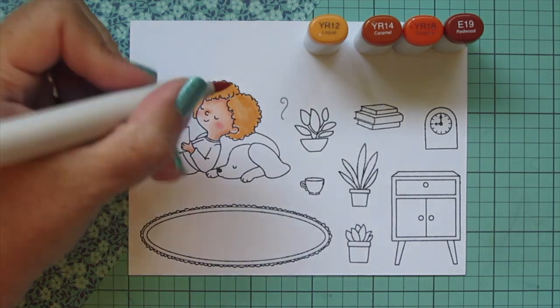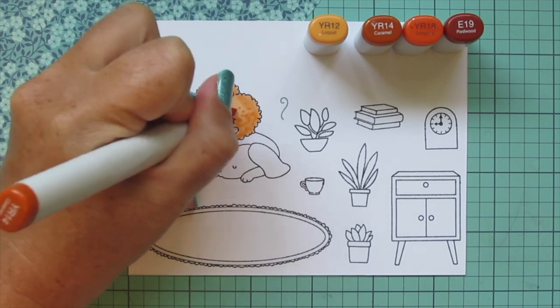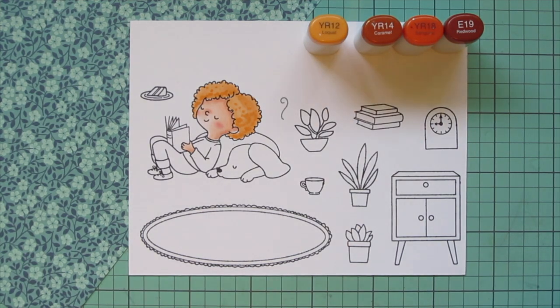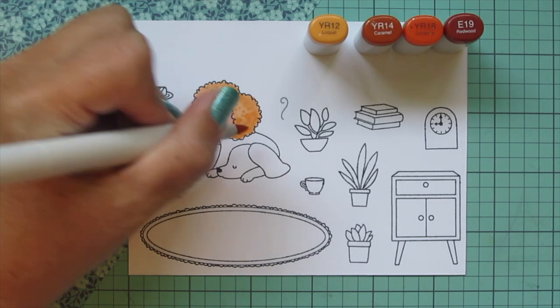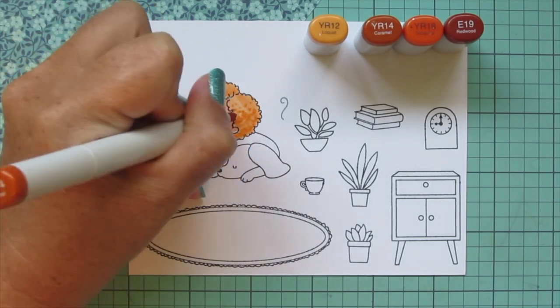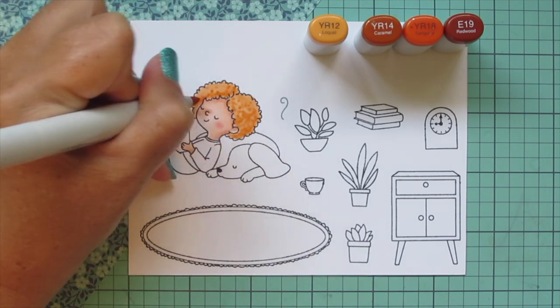For the red hair combo I am using YR12, YR14, YR18, and then E19. This is my first time coloring curly hair in a really long time — probably eight or nine years. I am trying something new here and hoping it turns out, and spoiler alert, I end up really liking it.